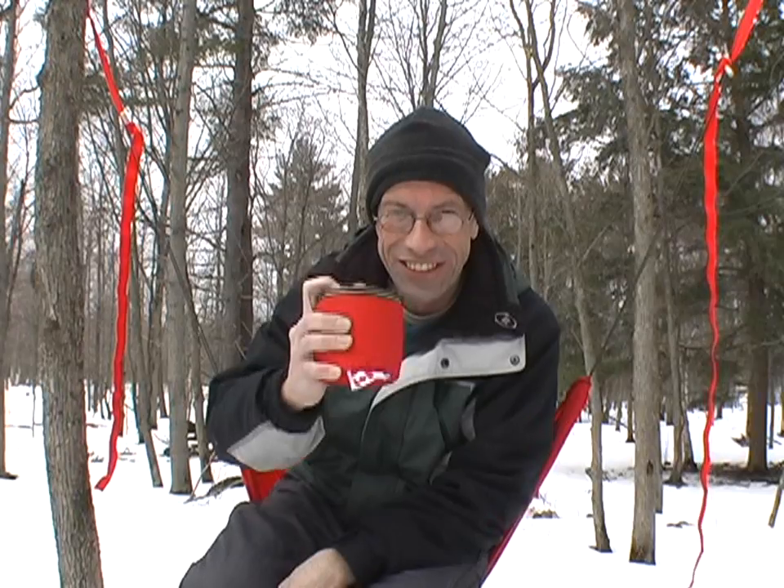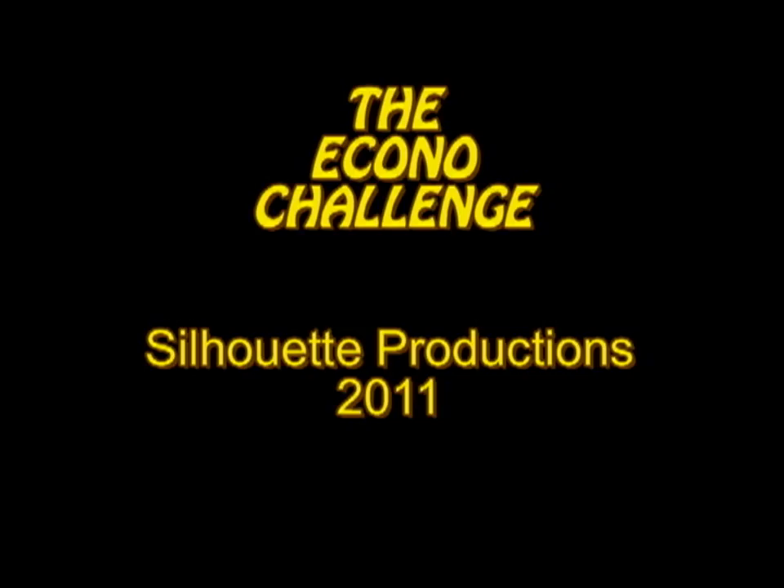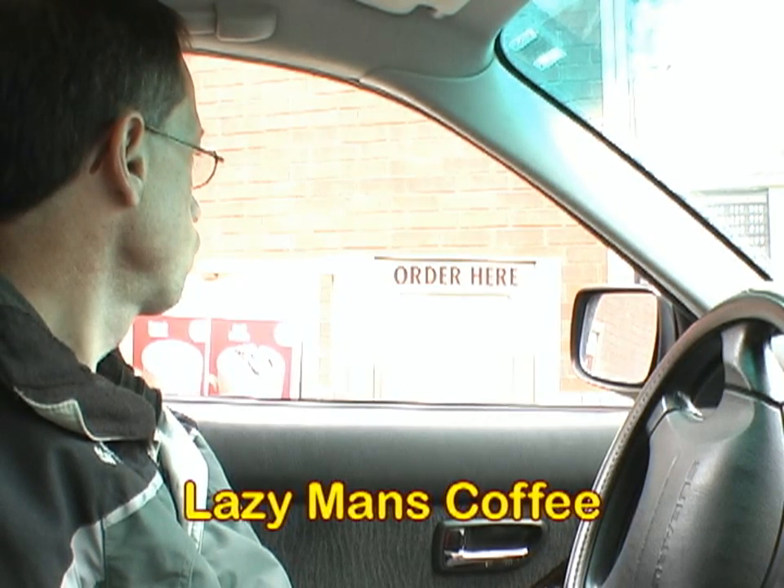Cheers! Can I get a medium double-double, please? Is that everything? That's everything. That's $1.33, please go ahead. Thank you. You're welcome.